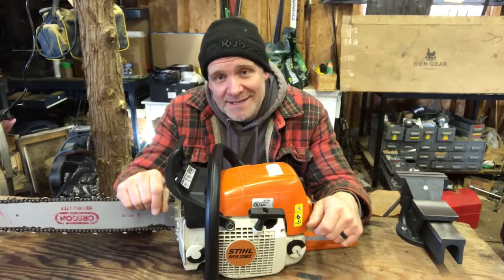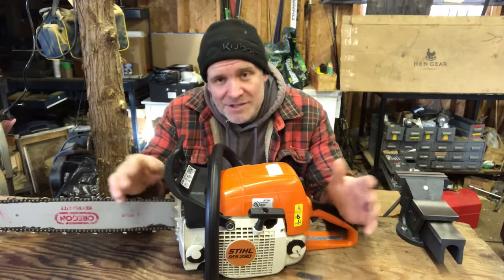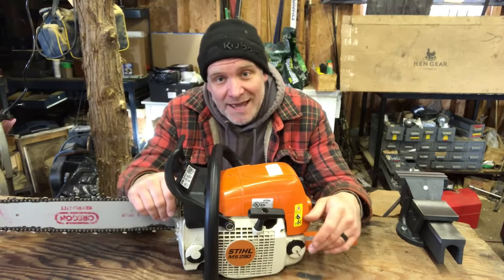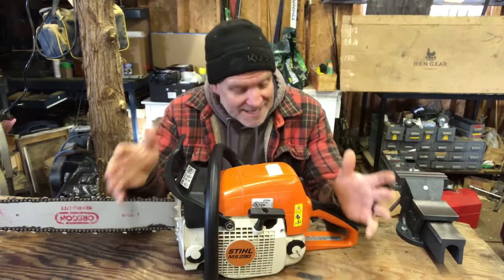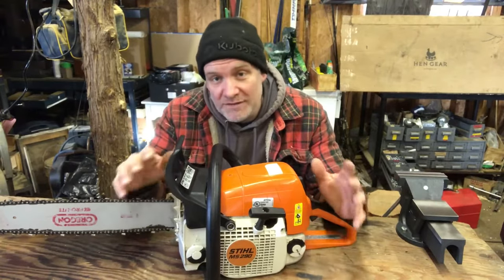It's Pete from Cheap Homesteading, and today we're gonna work on an MS 290. A friend of mine said he just couldn't get his chainsaw running, so I said if you drop it off I'll take a look at it on the weekend. He did, and I'm gonna go over everything you need to do if you have a chainsaw that just will not run.